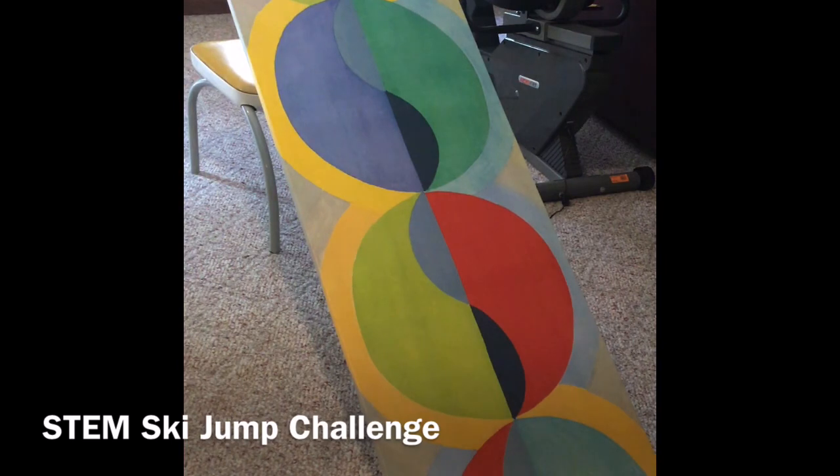Here goes skier number two. Looks like he slid off just a little bit more than the first one. I would say that our first one did just a little bit better.